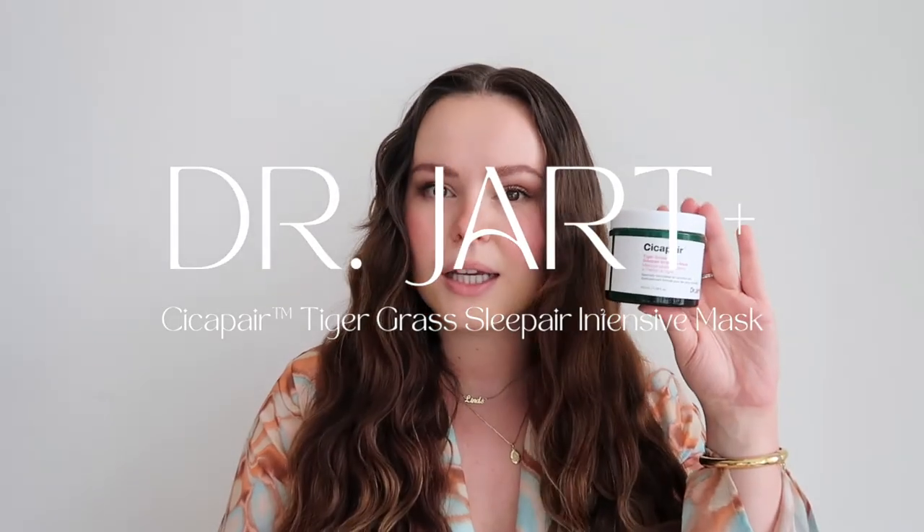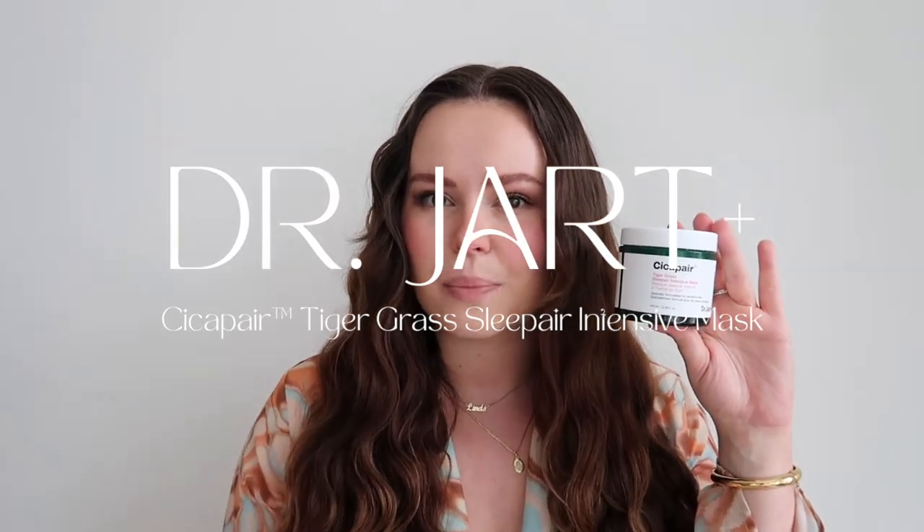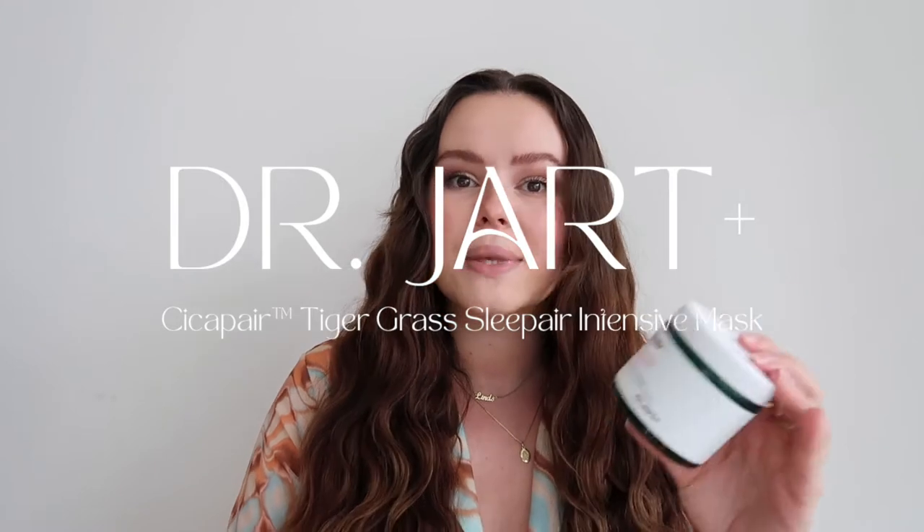Hey guys, welcome back to my channel. My name is Linz and in today's video we are reviewing the Dr. Jart — I don't know how to pronounce it — Cicapair Tiger Grass Sleep Intensive Mask.